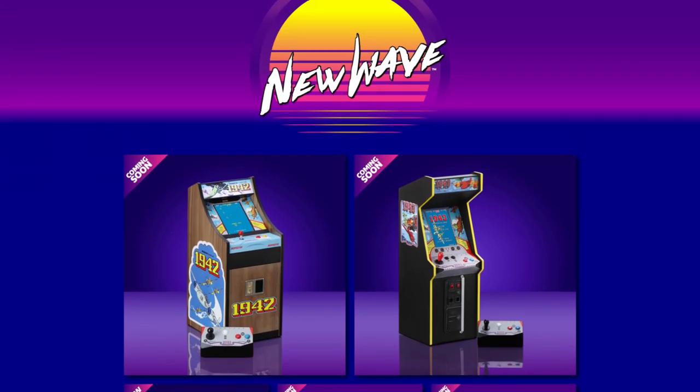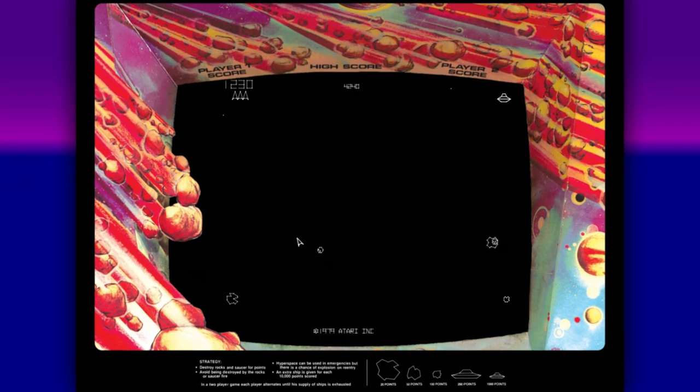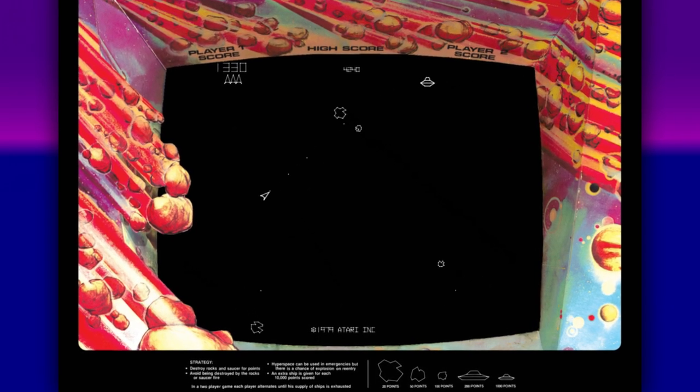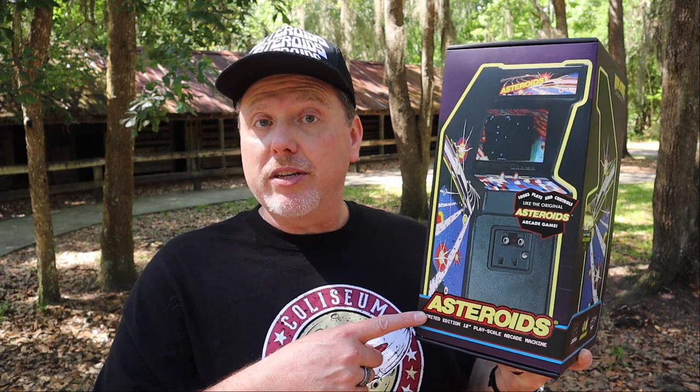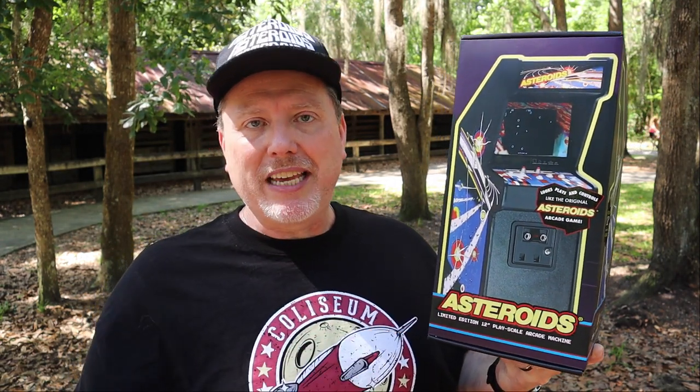A few months ago, New Wave Toys released the latest in their line of Replicade 1/6th scale arcade machines, and it was Atari's 1979 classic, Asteroids. Replicade reached out to Gen X Grown Up to see if we would like a copy of this Asteroids for review, and I'm never gonna say no to one of these great Replicade machines.